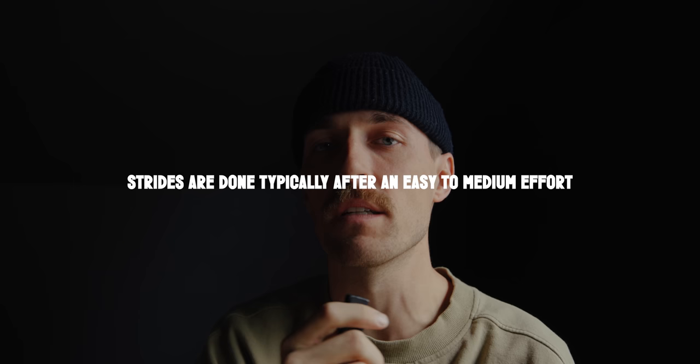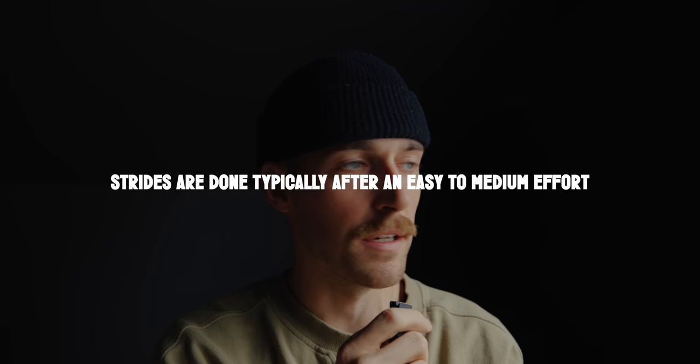What are strides? Strides are short bursts of fast running, anywhere from about 50 to 150 meters. These are typically done after your workout — whether it's an easy run, aerobic workout, or hard workout, though mostly after easy workouts. Your body doesn't build up lactic acid and it's not breaking down your muscles the same way as hard workouts, so it's almost exclusively about mechanics. It's not a sprint, not going full out — probably in that 70 to 90 percent window.